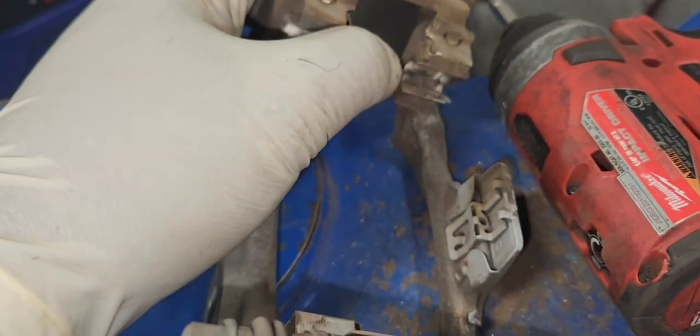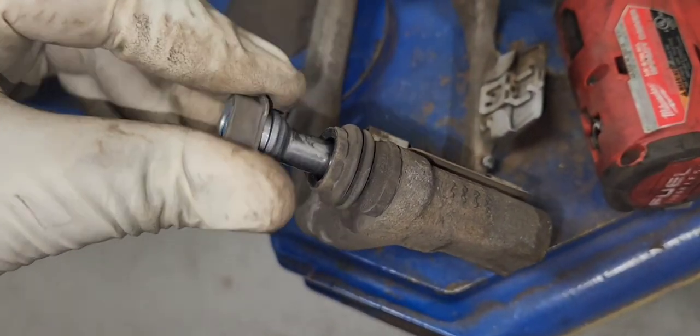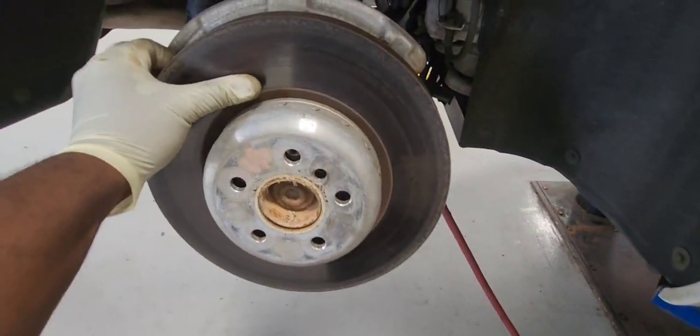We're going to clean the hardware here because obviously the new rotor doesn't come with new ones, but we have to reuse them. And we grease our pin. Use a hammer like this to take the rotor off.